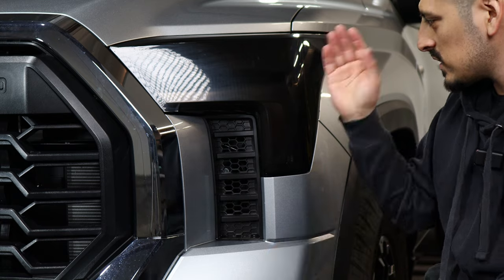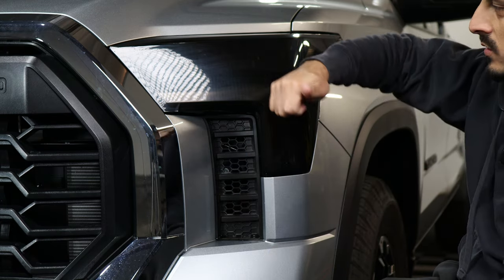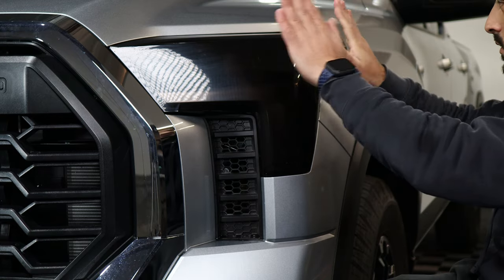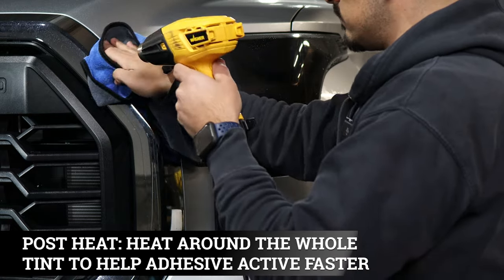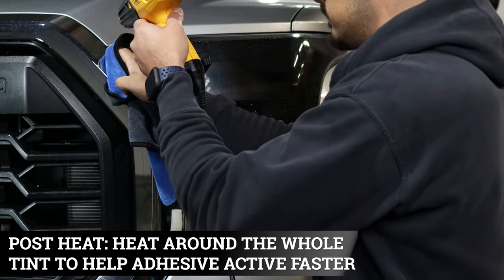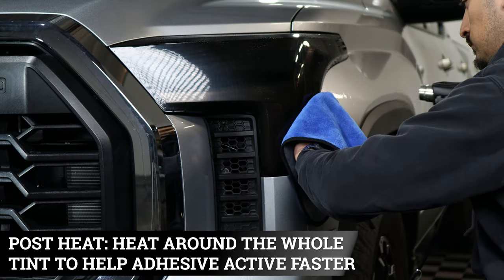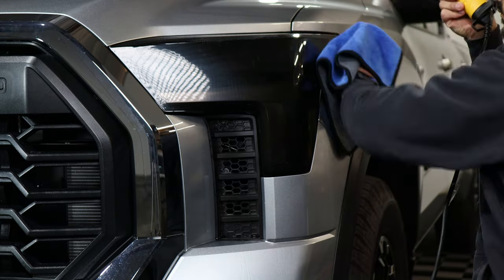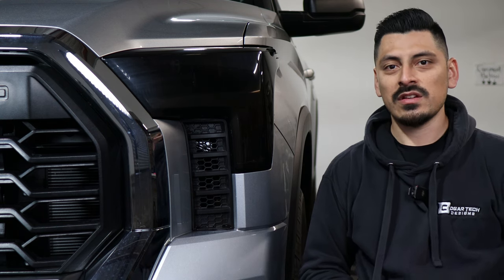The last thing is post-sealing all around the edges so it doesn't lift over time — just use tack solution, a heat gun, and a microfiber towel and go all around. That concludes the installation video for the headlights on the 2023 Toyota Tundra. If you have any questions regarding installation, feel free to message us and we'll help you out. Until then, see you guys in the next video.